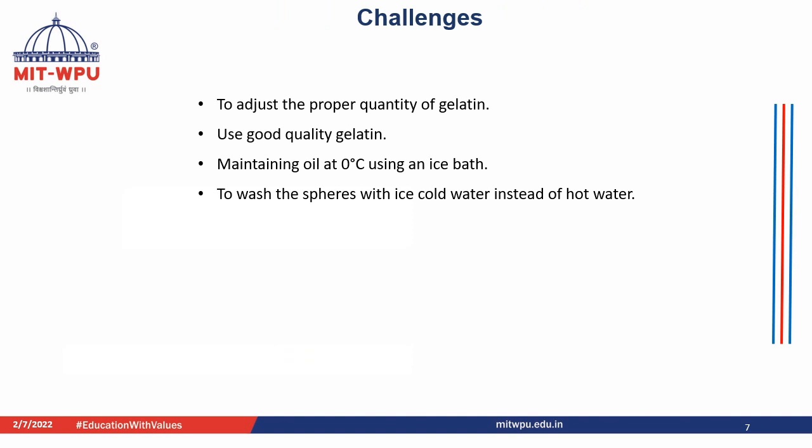The main challenges encountered while performing this practical include: first, adjusting the proper quantity of gelatin so that the spheres form correctly; second, using good quality gelatin for a proper formulated product; third, maintaining the oil at 0 degrees Celsius using an ice bath; and lastly, washing the spheres with ice cold water instead of hot water so that they don't start melting.